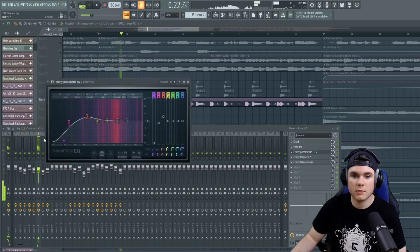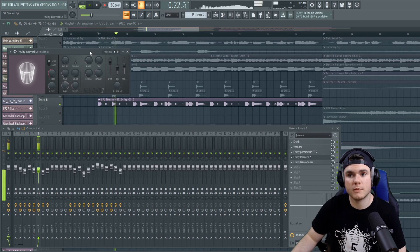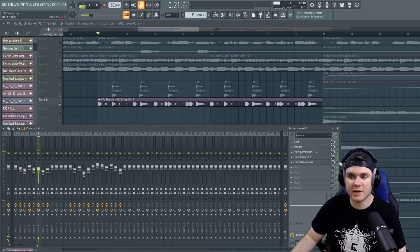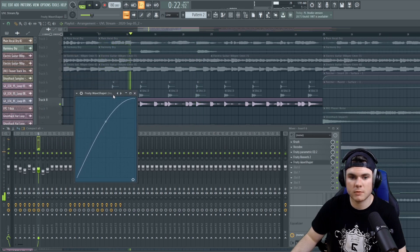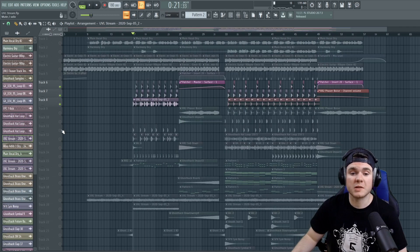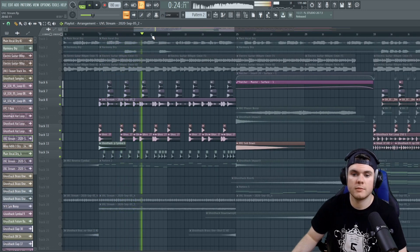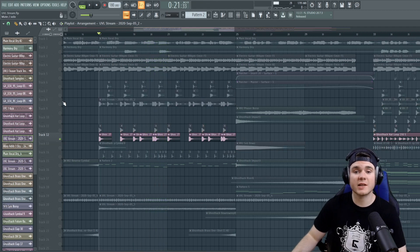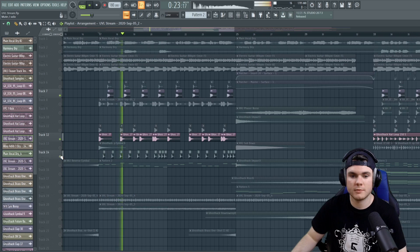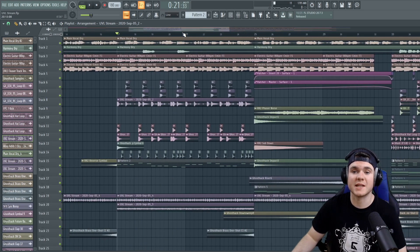And then I went into an EQ — I controlled the low end, boosted a little bit of mids, and added a tad bit of reverb just to give it some space. And then I distorted it with the Wave Shaper just to give it a little more saturation and power. But this loop layers together beautifully with the other drums I have, and is infinitely more interesting. You can hear how it sounds in context.